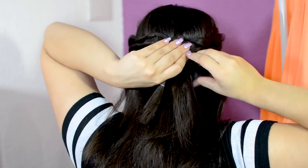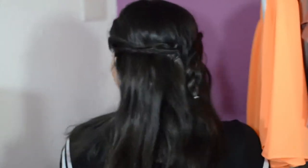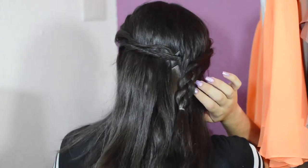That's pretty much it — super easy and super quick, especially in the morning when you're running late. It looks really good, and you can do this with curly hair as well.